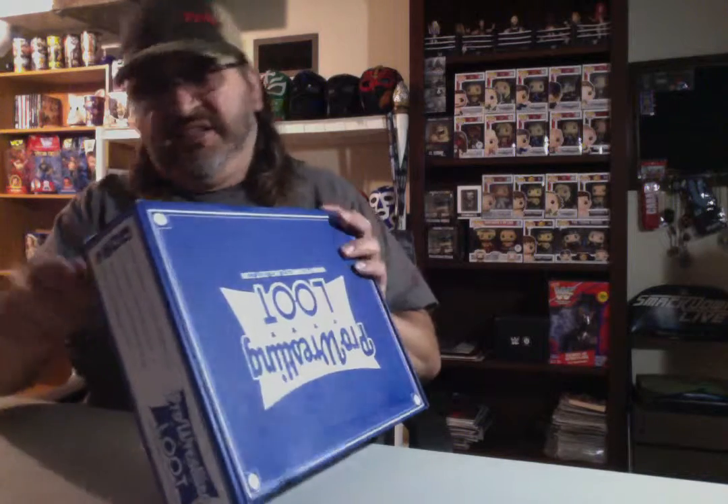I'm going to get this unboxed and get this video dropped as soon as possible. I really enjoyed doing these videos and I hope you folks enjoy watching them. As I'm opening this up, if you would please like this video, share it with people you might know who might like wrestling or any kind of wrestling merchandise. Hit the notification, subscribe, pound on that big thumbs up. You can also find me on Instagram, Twitter, and Facebook.